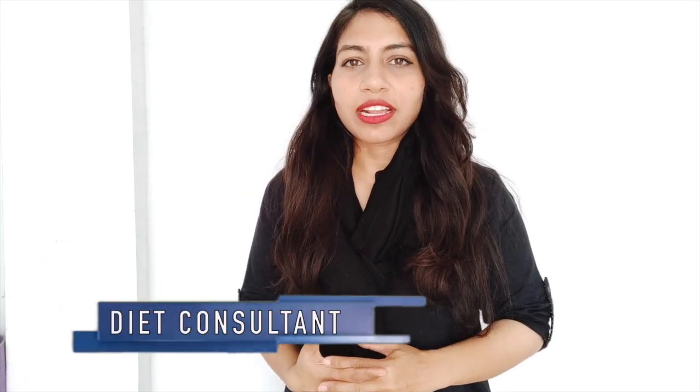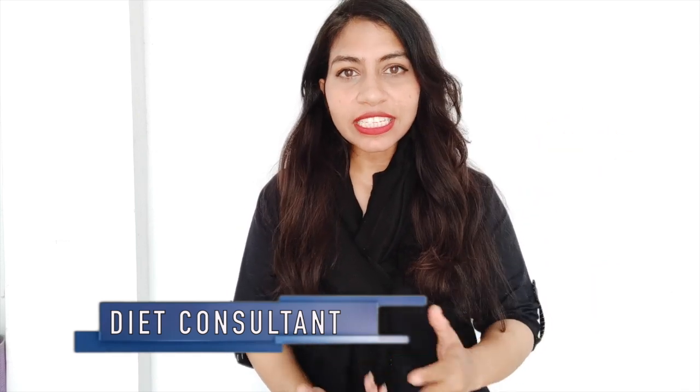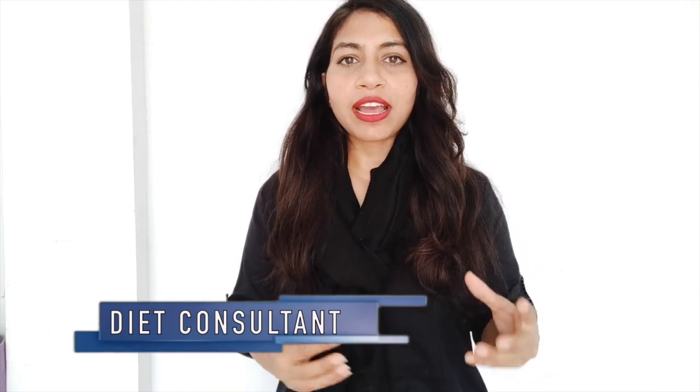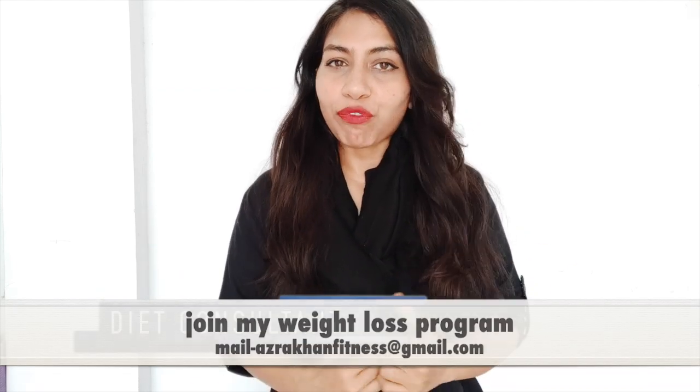Hello everyone and welcome back to Asra Khan Fitness. In today's video, I will share with you 5 protein options for vegetarians and vegans. If you are a vegetarian or vegan and you have difficulty including a high amount of protein sources, especially if you are a vegan, then this video is for you.